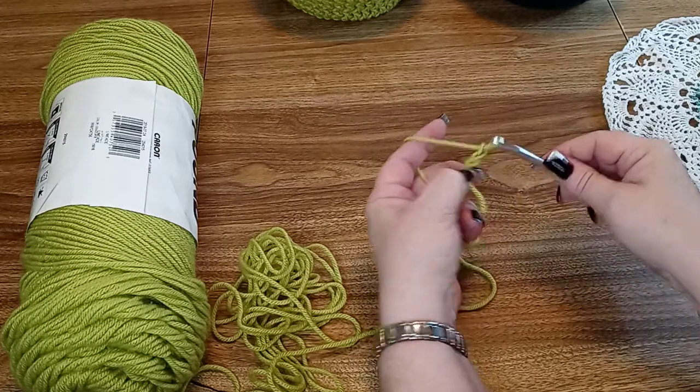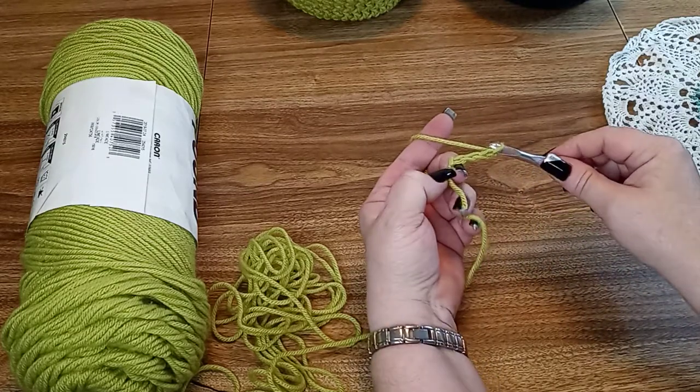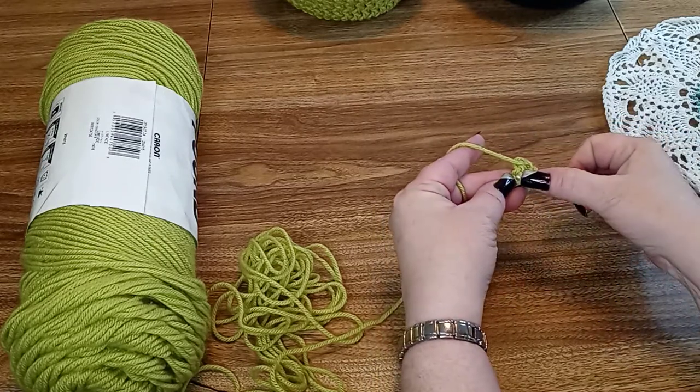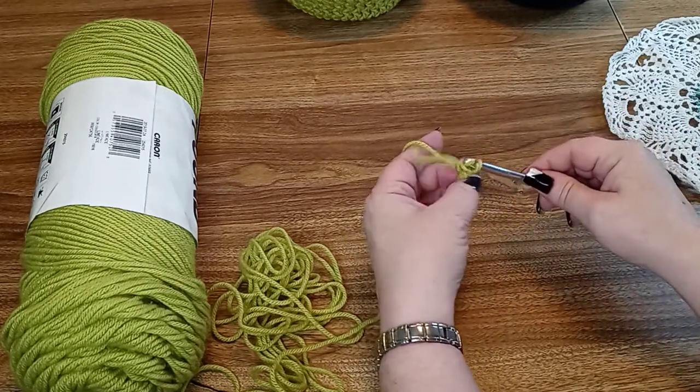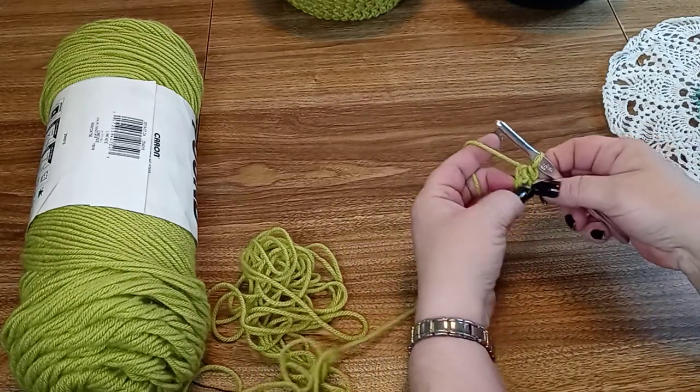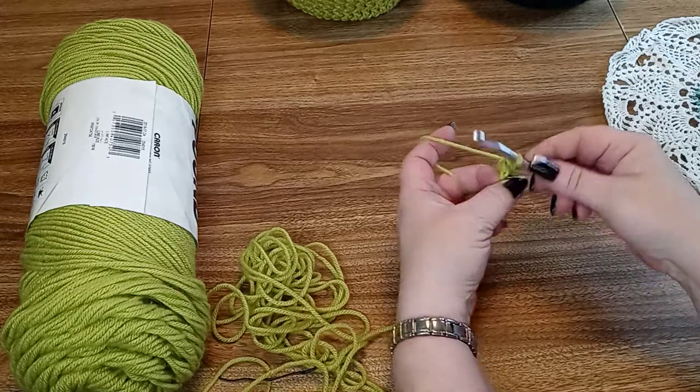We're going to chain 5 and then we're going to form a ring out of it. So just slip stitch that together. Pull the tail back to the side because we're just going to crochet it right in.